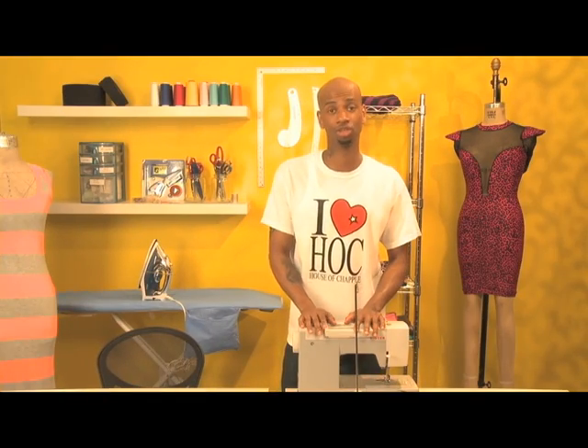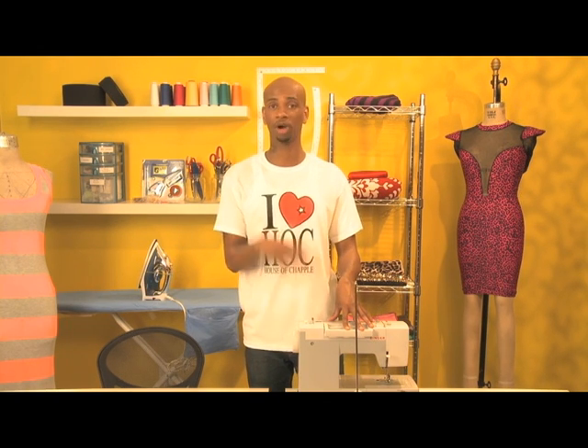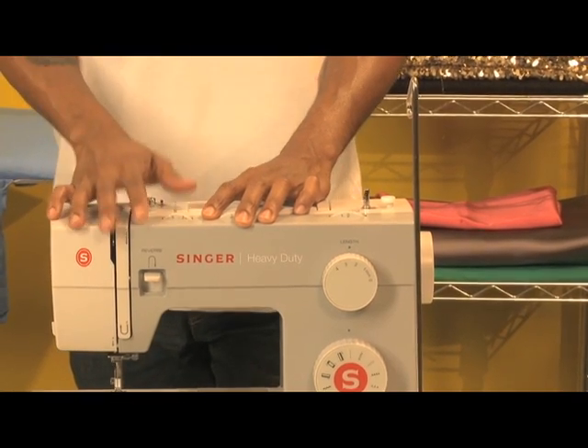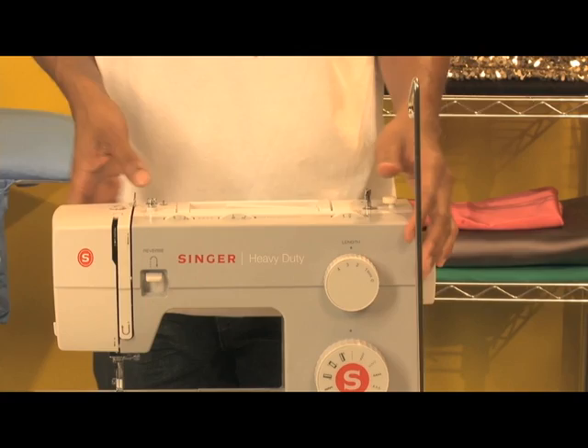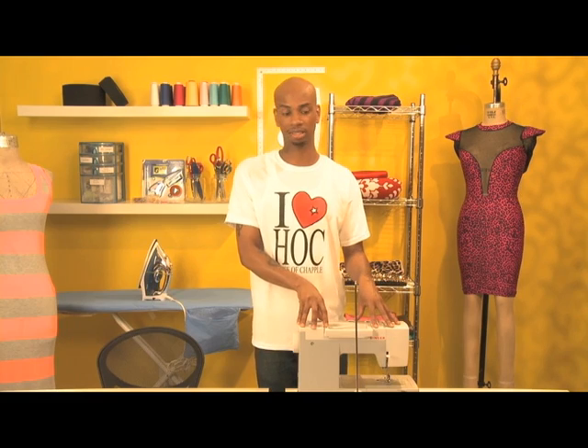Of course the first thing you need is a sewing machine. I would simply recommend a sewing machine not over $100 — you can go to Walmart or Target to get something for like $79. This particular sewing machine right here is a Singer, roughly around $200, but it's a heavy-duty sewing machine so I sew a lot of denims, leather, but it can also be dialed down to sew silks and chiffons and all that good stuff.